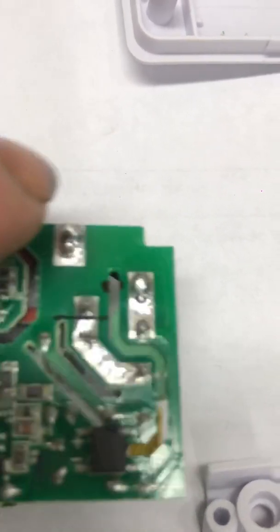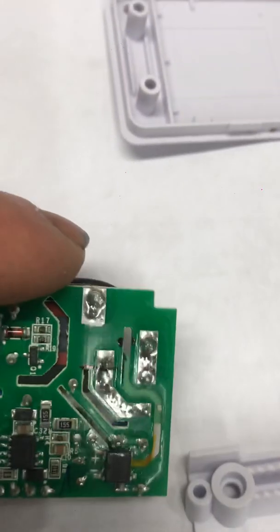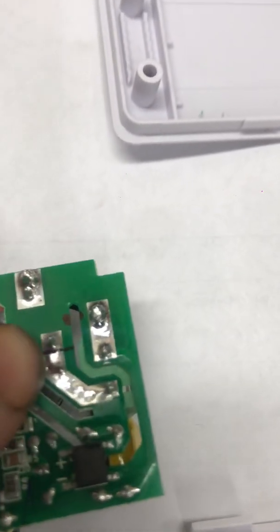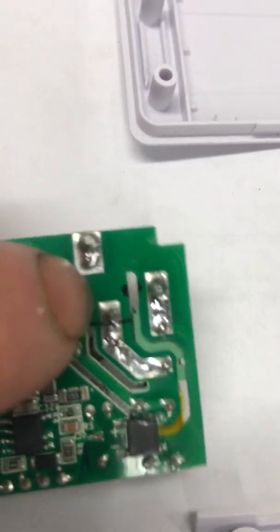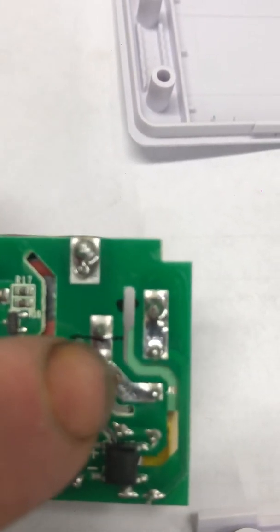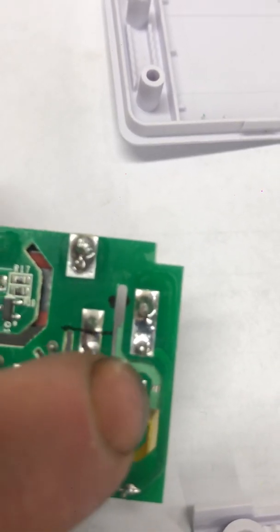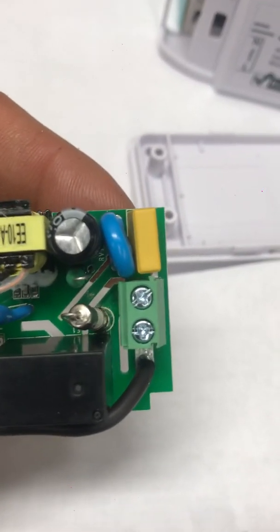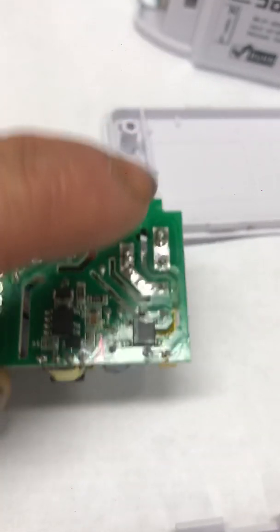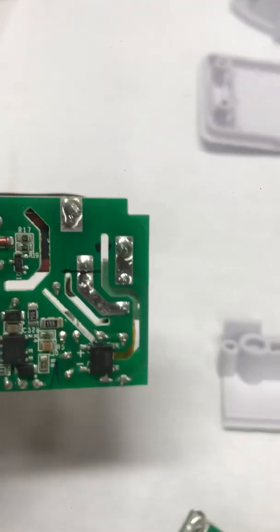The black wire you take out of here is going to end up going through that hole, and you're going to solder it to this solder joint right here. What I found out is you need to separate this because it goes into the neutral side of the input, and that causes a problem with some garage door openers. So what I do is cut right there on that line.